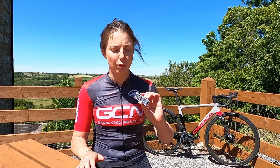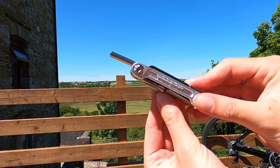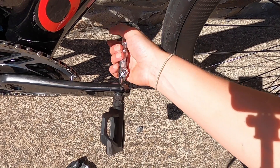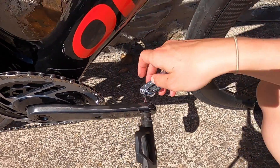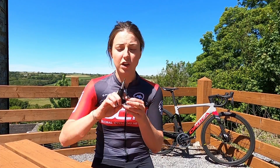Before we get started, we're going to need some basic tools. I would recommend a small multi-tool like this one — it's got everything you need to set up your bike and will come in handy out on a ride if something works loose. You can fit it in your saddlebag or back pocket. When tightening bolts, don't go crazy — over-tightening isn't good. You can get yourself a torque wrench, which clicks when the bolt is tight enough.